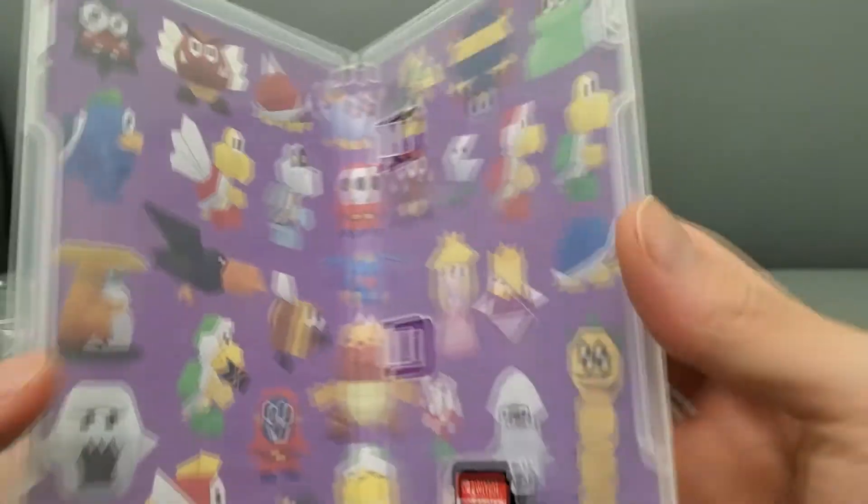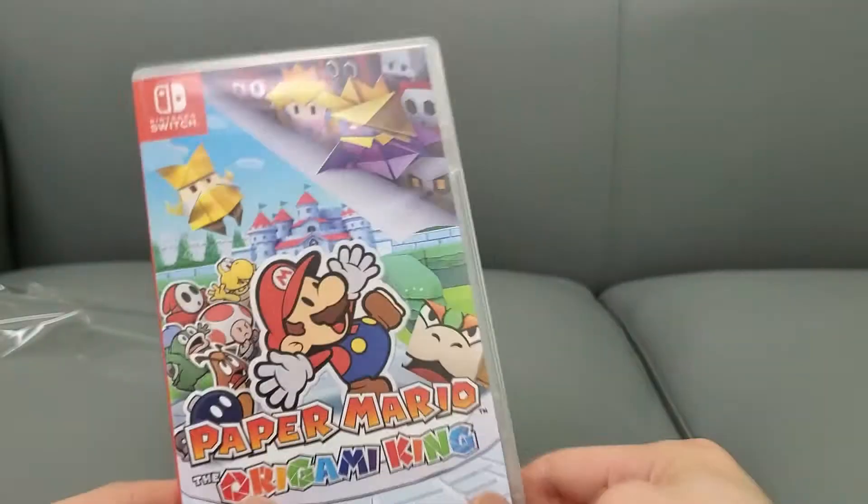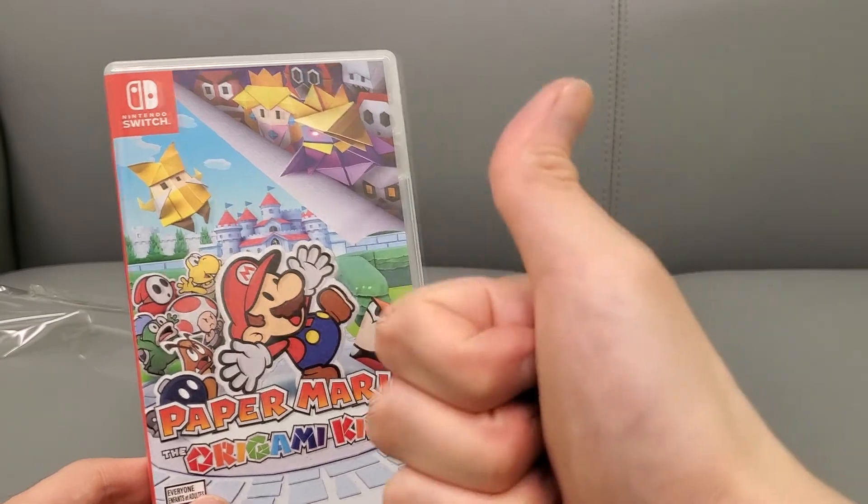Oh, check that out — there is a reversible cover, very nice! Here's the game card. Alright guys, stay tuned for some gameplay footage and my full review, and don't forget to subscribe to the channel.